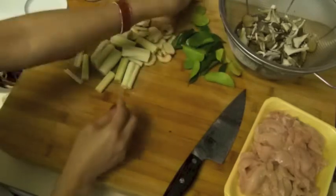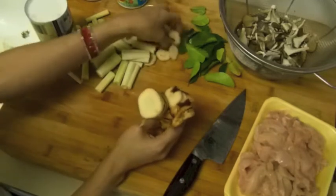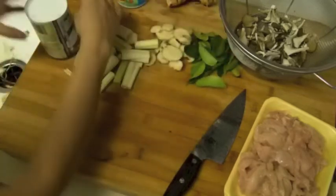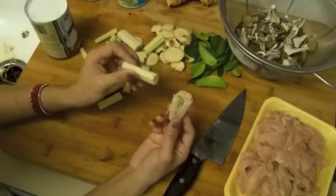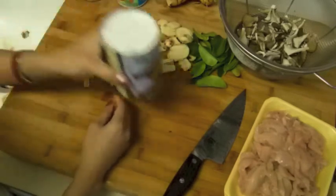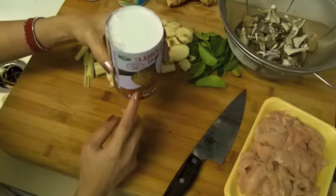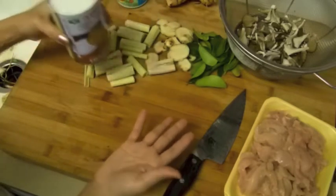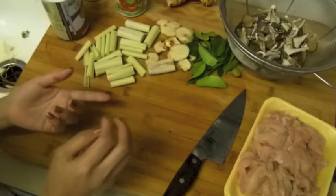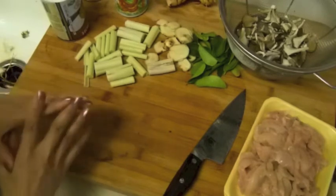I also grow lime leaves in my backyard, so it's fresh and smells so good. I cut them into thin slices. And the lemongrass — all of this is mashed up and cut into maybe two-inch pieces. I'm going to use coconut milk. At 99 Ranch it's on sale right now — I got like 10 of them because it's $1.59, it's usually over two dollars a can. We're also going to use tamarind juice, a little bit of salt, and fish sauce.